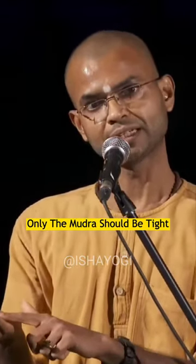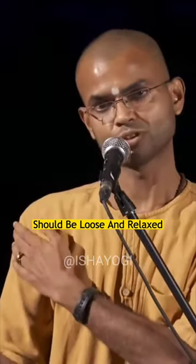This is Yoga Mudra. When you hold the mudra, only the mudra should be tight. The rest of the arms and shoulders should be loose and relaxed.